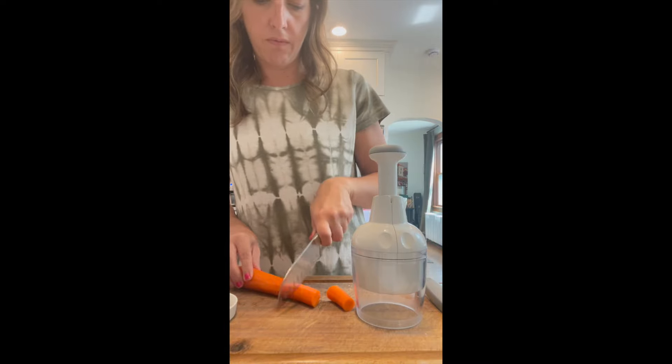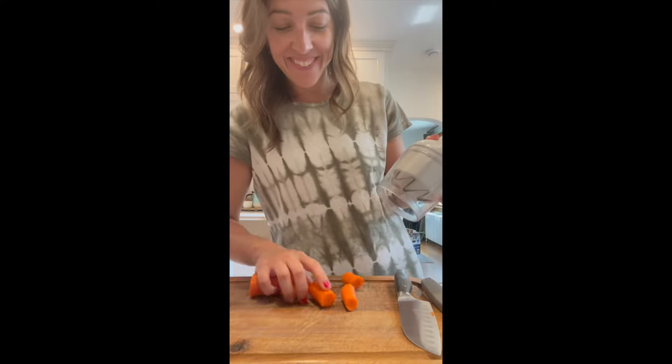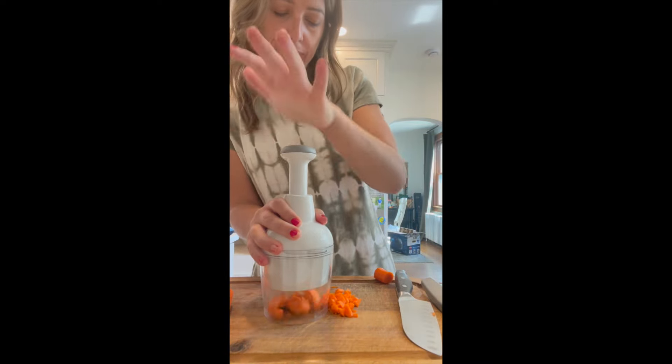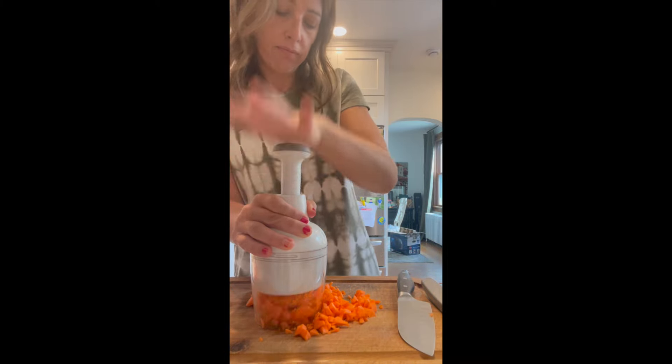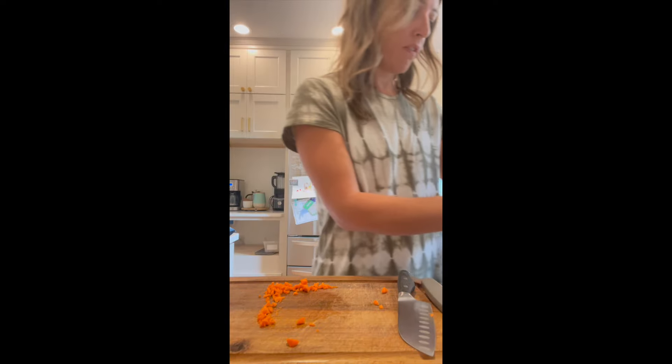And then I'm just chopping these up with our food chopper. If you don't have one of these, you need to grab one. It makes chopping anything super easy — from onions, carrots, celery, tomatoes, anything you need. So that is a highly recommended product.